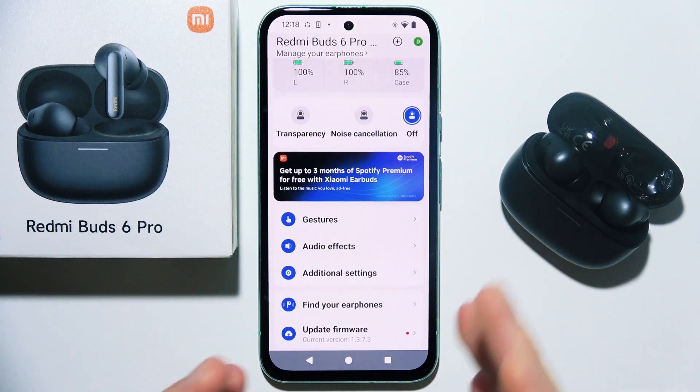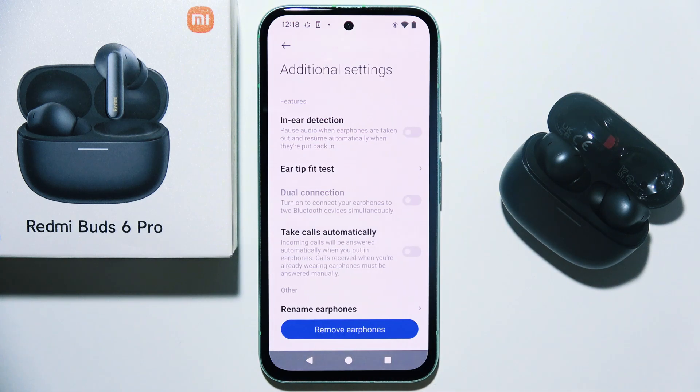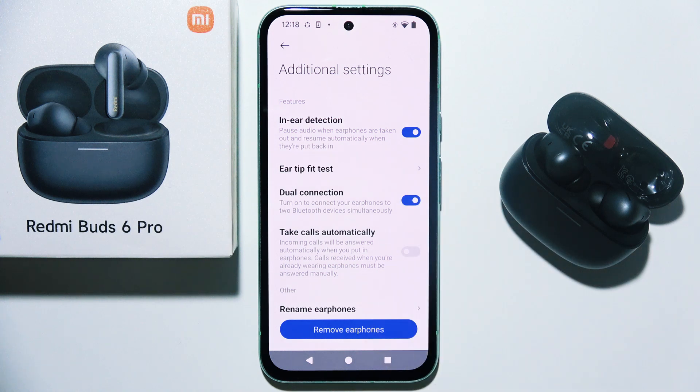Now when you are connected with your phone and with this application, just go into Additional Settings. Then you will have to go into Dual Connection and simply turn it on.